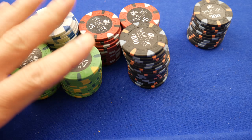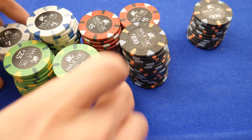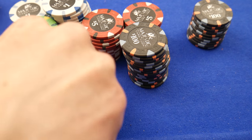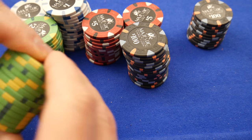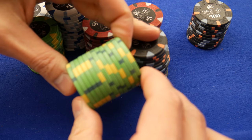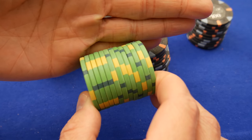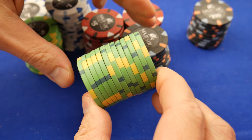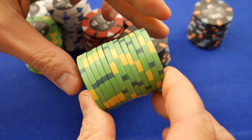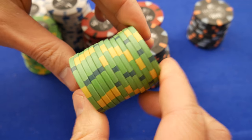As usual, we're going to talk about quality control first. Let's talk about flatness, because we know we have some pretty stacks here. Let's grab a stack and see how flat these are. I'm not sure if you're seeing those gaps open up, but there are definitely gaps opening up here. This is not a perfectly flat set.